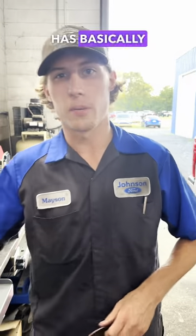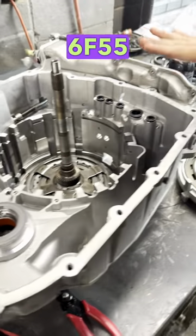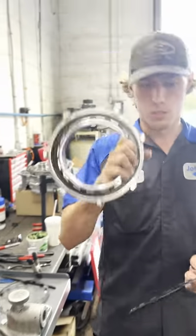Let me show you what has basically paid my bills for the last three or four years — the 6f35 transmission. This is different from the 6f55 because it has this raggedy center support here.